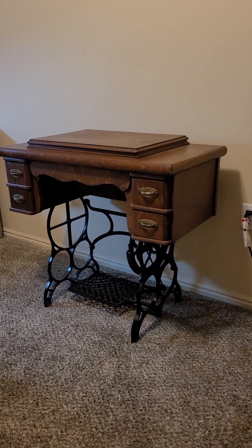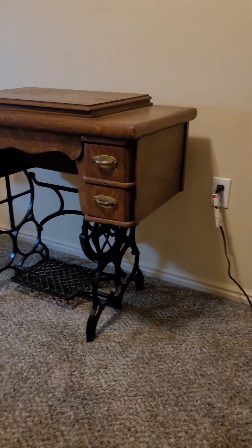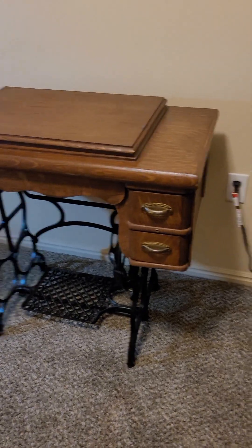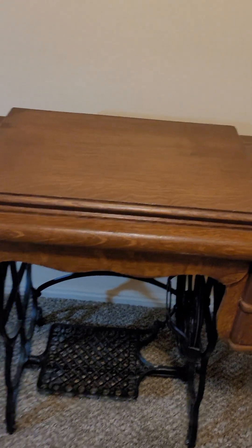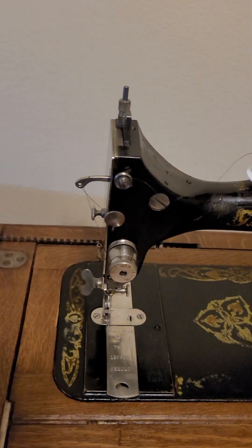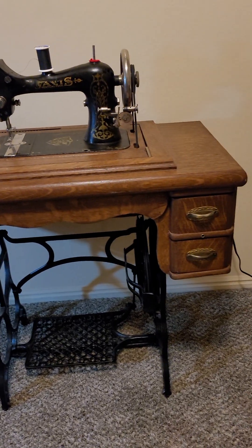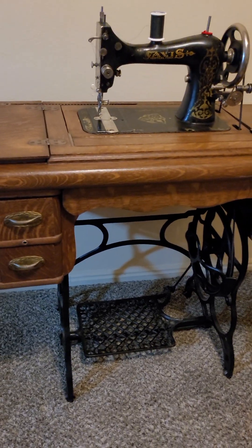I will show you one second. Let me turn you around. There it is — well, that's the sewing table part. Okay. This is my new Davis — well, new to me. It's my treadle sewing machine. It's a Davis vertical feed treadle sewing machine.